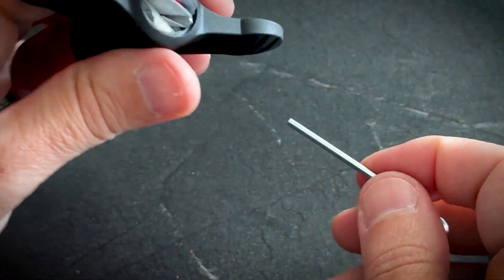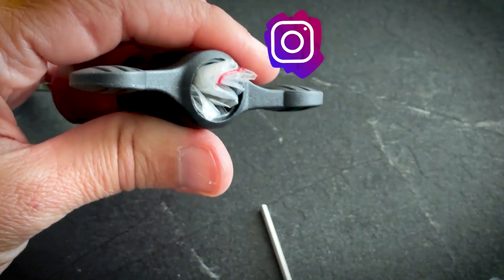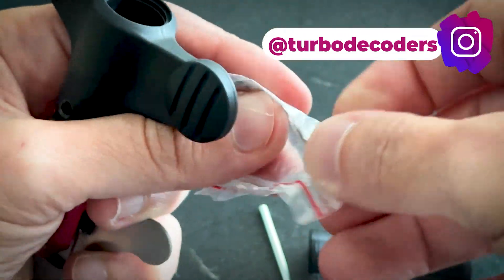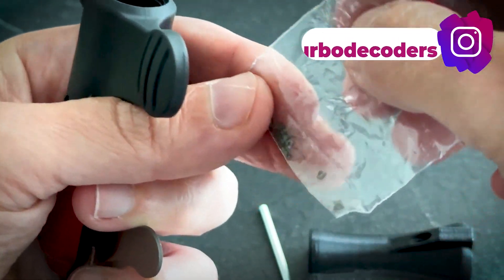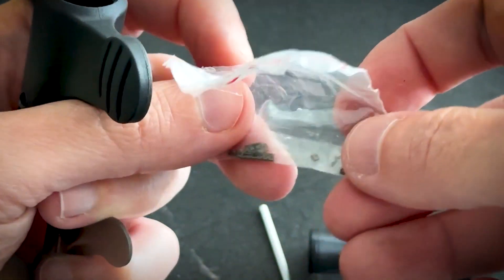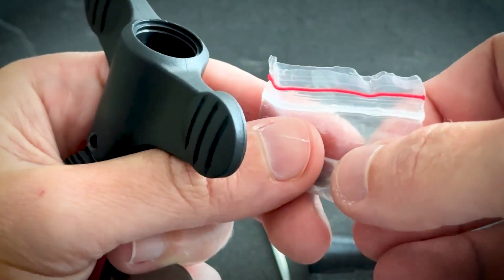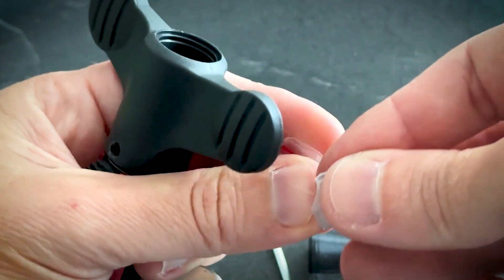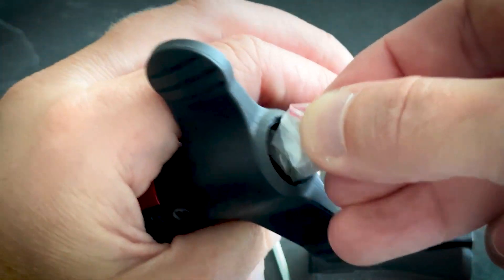With the help of the reset tool, you remove the cap, and here in those small plastic bags you will find the pins. Later in this video, at the end, I'm going to show how easy it is to change the pins.